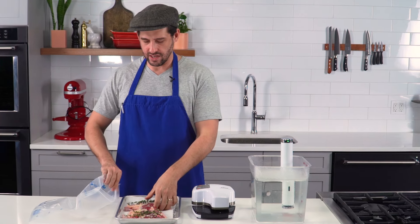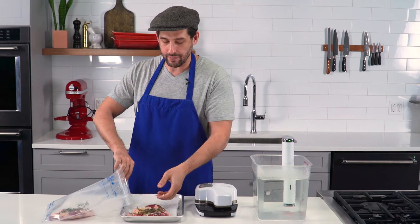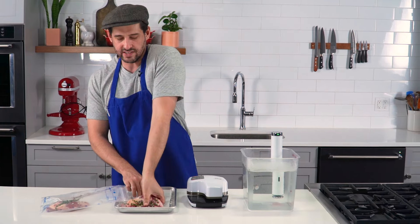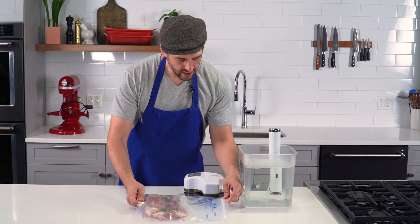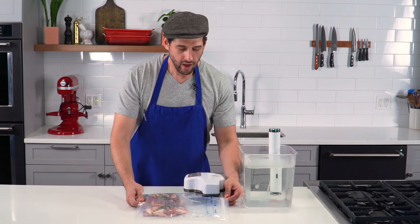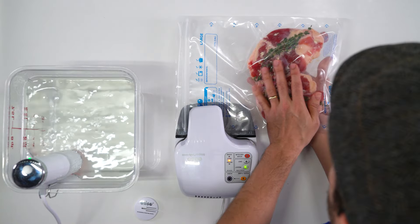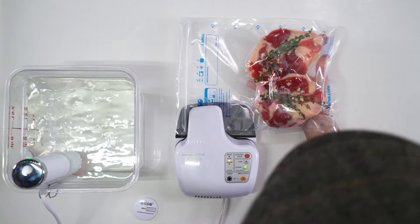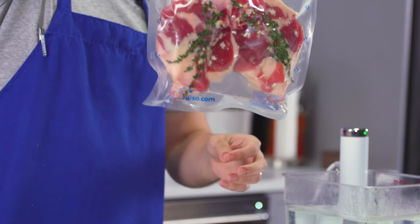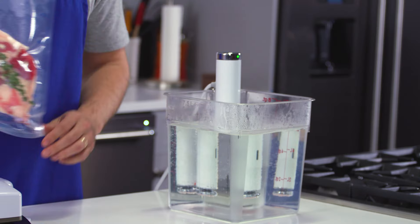All I have to do is put my duck into my vacuum sealer bag. You could just use whatever vacuum sealer you have at home, or you could use a zipper lock bag and use the water displacement method where you dip the bag into a vessel of water to push air out and then seal it. In go the duck legs. Here I have two vacuum sealed duck legs seasoned with salt, rubbed with a little garlic, some thyme in there, and now it's time to put it in my hot water bath.